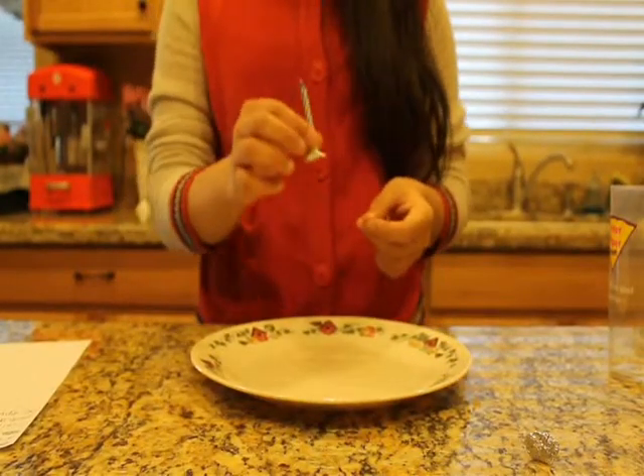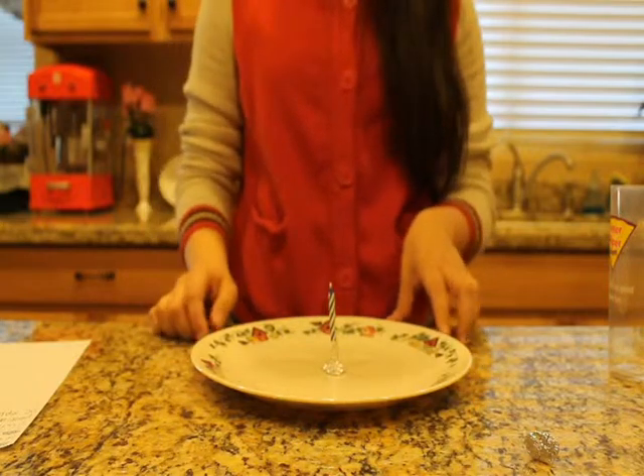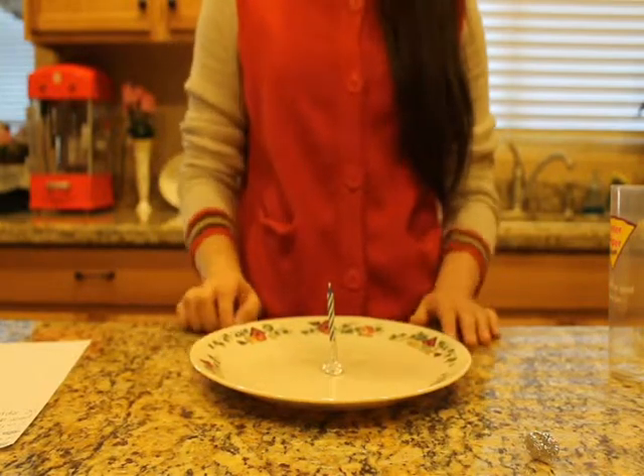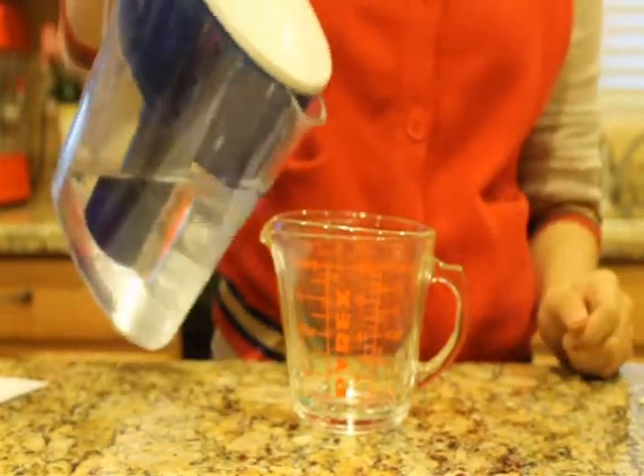First, place your candle onto the center of the plate. Unfortunately, our play-doh is no longer usable, so we replaced it with aluminum foil. Fill up your measuring cup to about eight ounces, or one cup, of water.